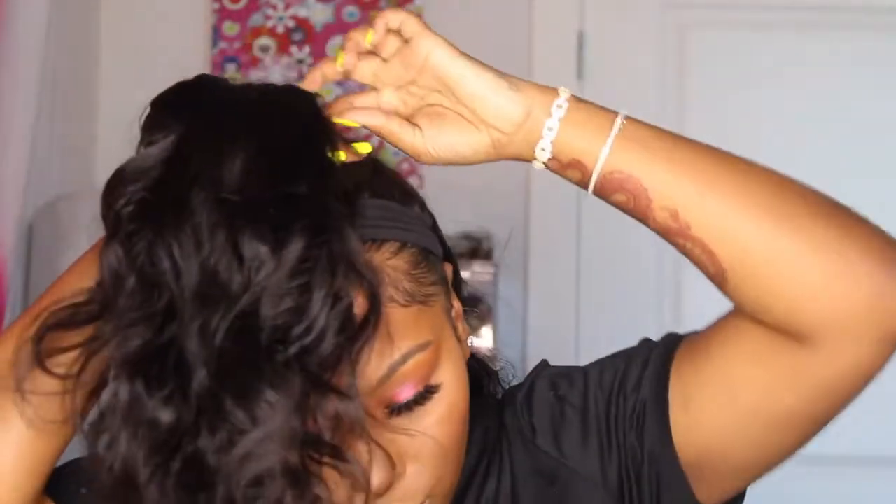We could always do a little ponytail situation, or we could do like a half up, half down situation. This one might be cuter. I like it — I think I am going to go with this style. Basically what I did is I used my fingers to kind of navigate through the lace and find a little part in there. I am going to use this little headband to secure this ponytail.